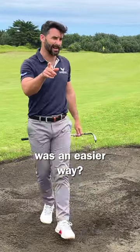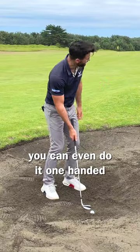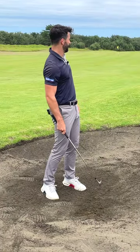But what if there was an easier way? If it's really plugged, you can just close the face like this and have a swing. It's so easy you can even do it one-handed. Watch this. How good.